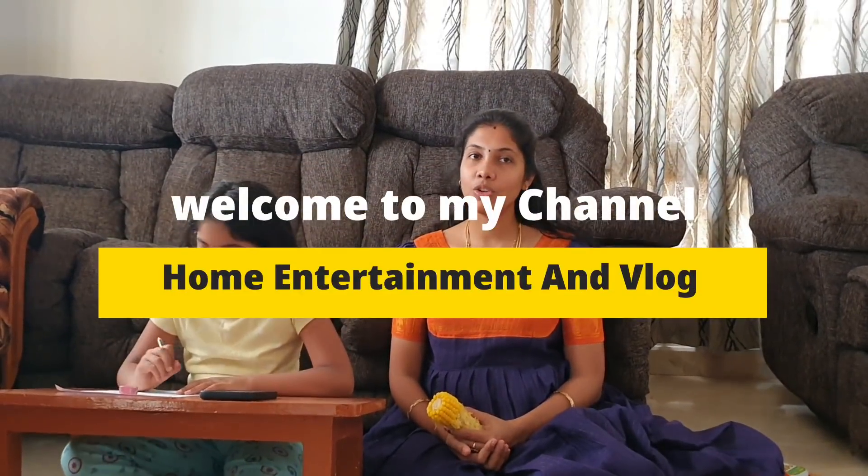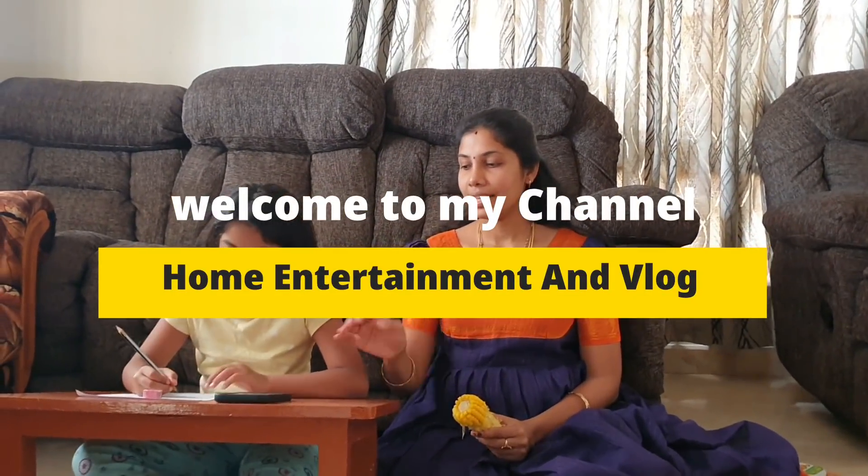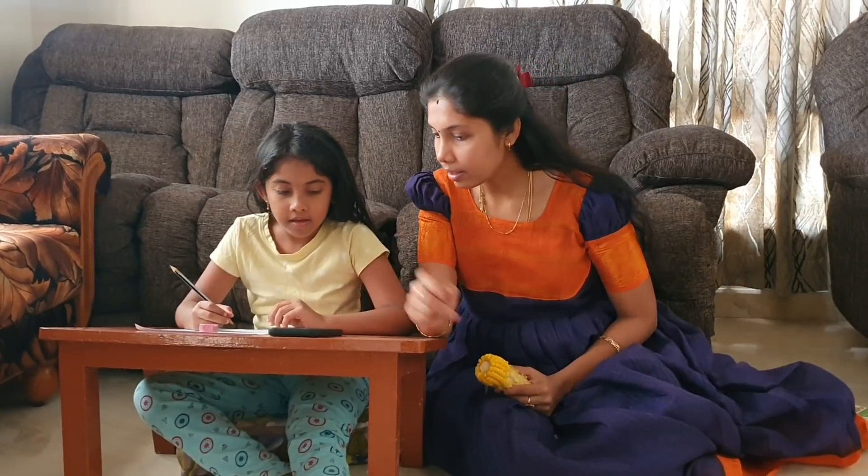Hi friends, welcome back to my channel Home Entertainment. It's Sunday, so homework is a good day — you can do it today.